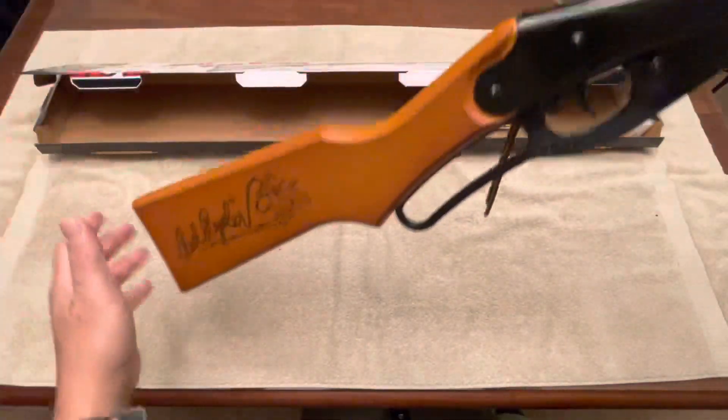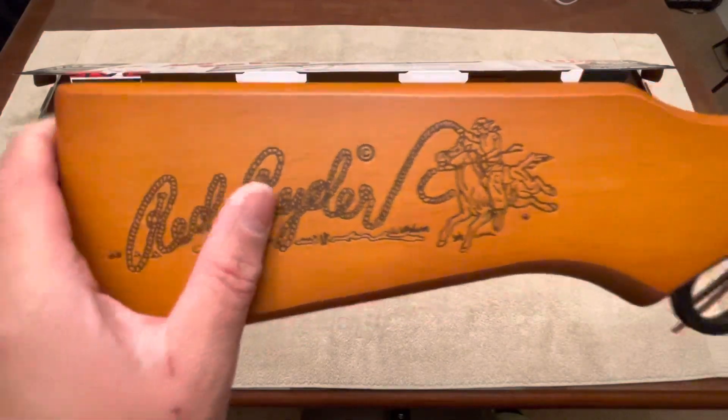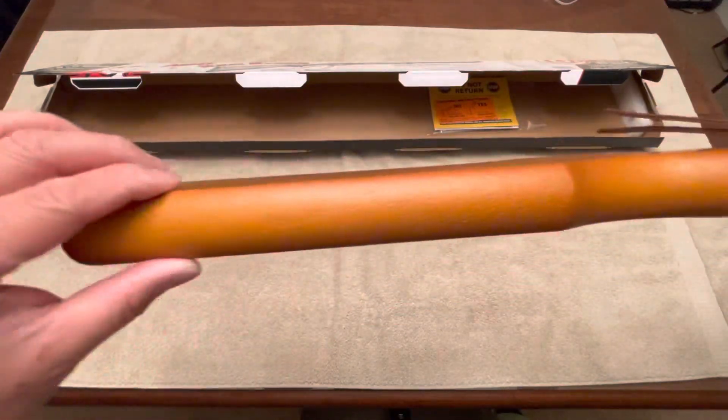Let's see what that says right here — Red Rider, beautifully engraved. It's a lot beefier, a lot thicker than the youth model.